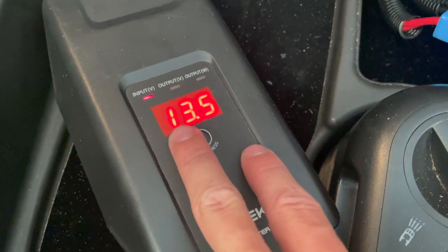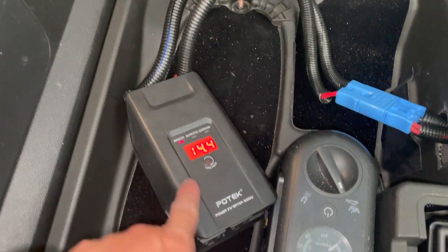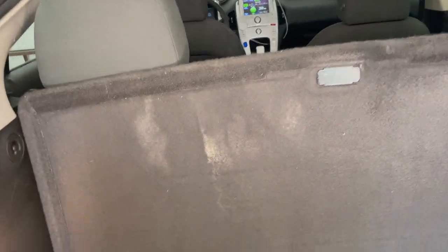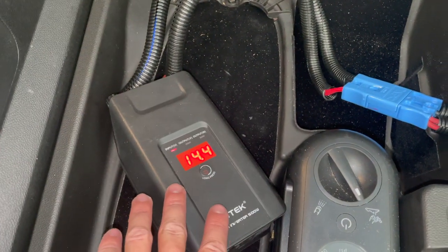Right now the onboard 12-volt battery is at 13.5 volts, and now it's at 14.4 volts because I just turned on the car. So the car's main high-voltage battery is in fact recharging the 12-volt battery here in the back — it's sitting at 14.4 volts.